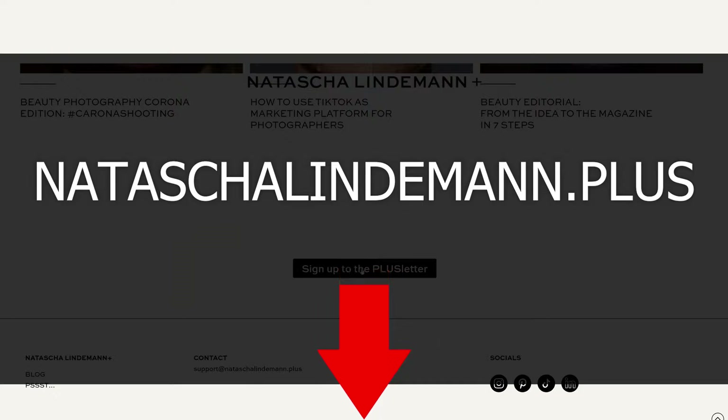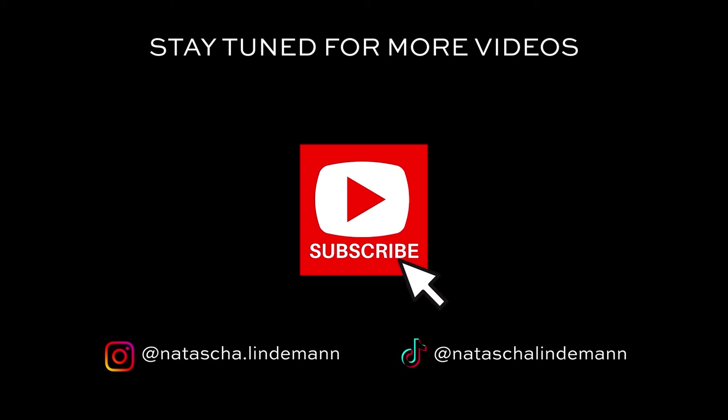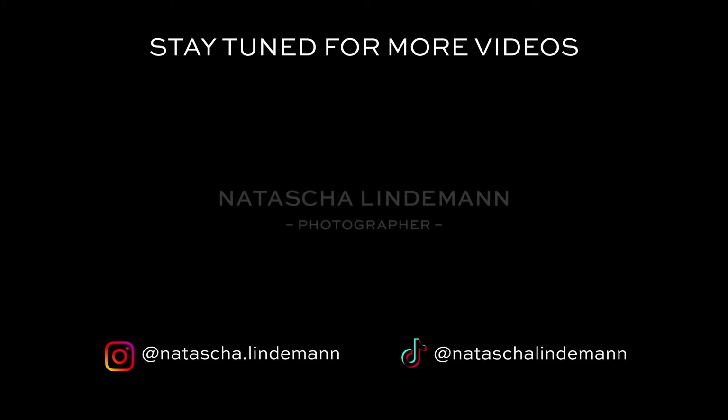That's it for today. I hope you liked this video and I could inspire you to try out new things. Feel free to experiment with your settings and tag me in your outcomes — I can't wait to see your results. And if you want to see my next video, you can click here.